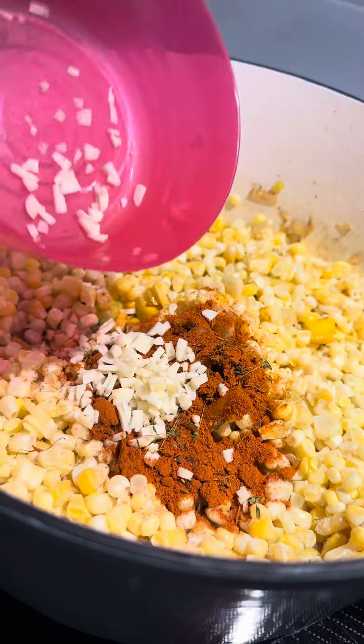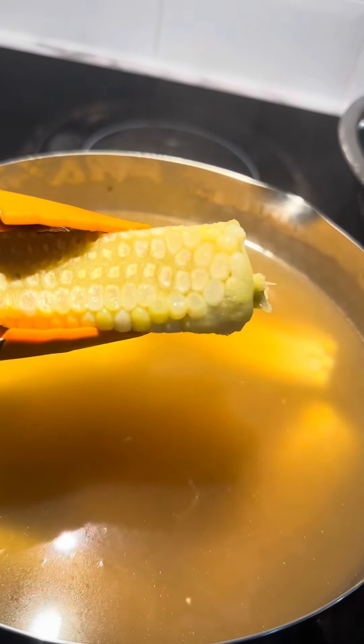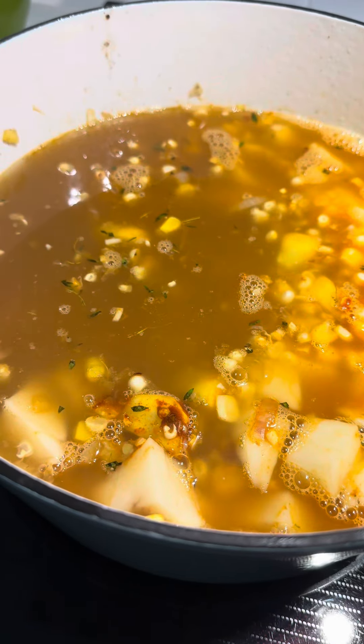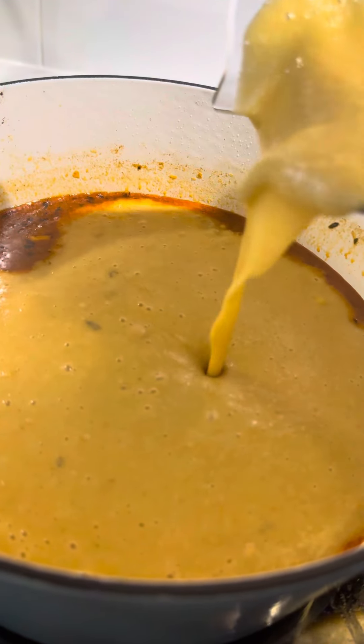In goes the corn, paprika, thyme and chili flakes, as well as the garlic. In go the potatoes and now it's time to remove the cobs from the broth, and we add the broth to the pot. Let that simmer until the potatoes are cooked through.